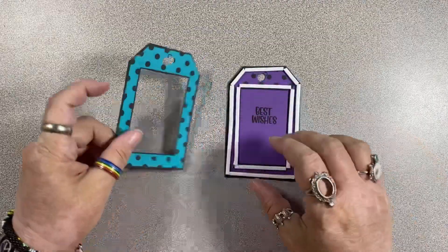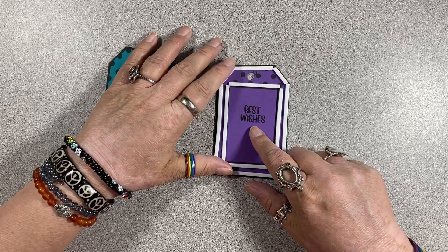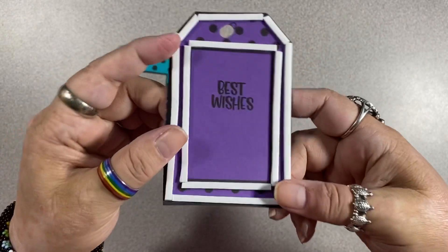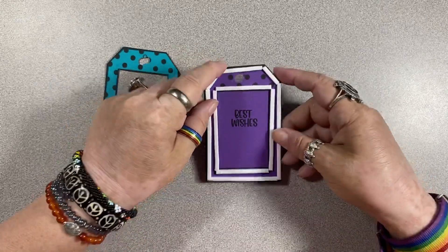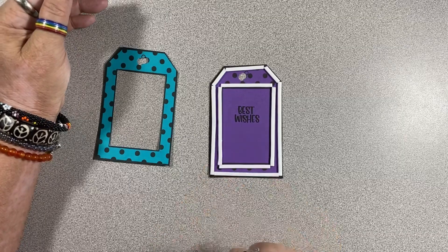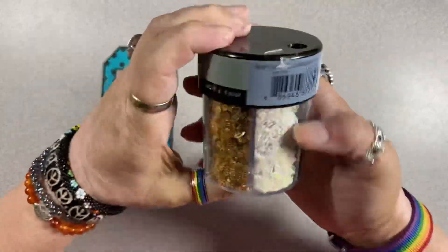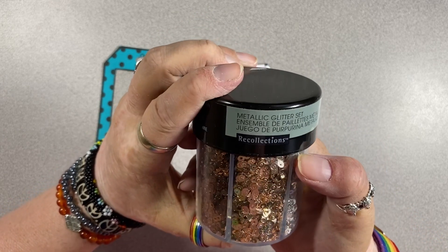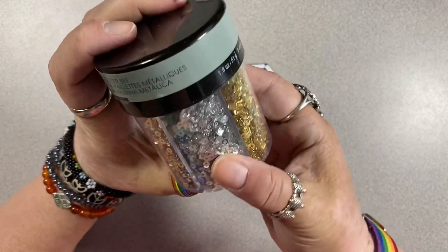I'm ready to fill my shaker and adhere the top. Just looking at this stamp — it is pretty dark on a dark color, but I think it shows up better in real life than on the screen, and I'm not too worried about it being kind of blended away by the purple. So I'm going to go ahead and fill this guy. Today I'm using these Recollections metallic glitter — they almost look like tiny sequins, and there's a number of different colors.